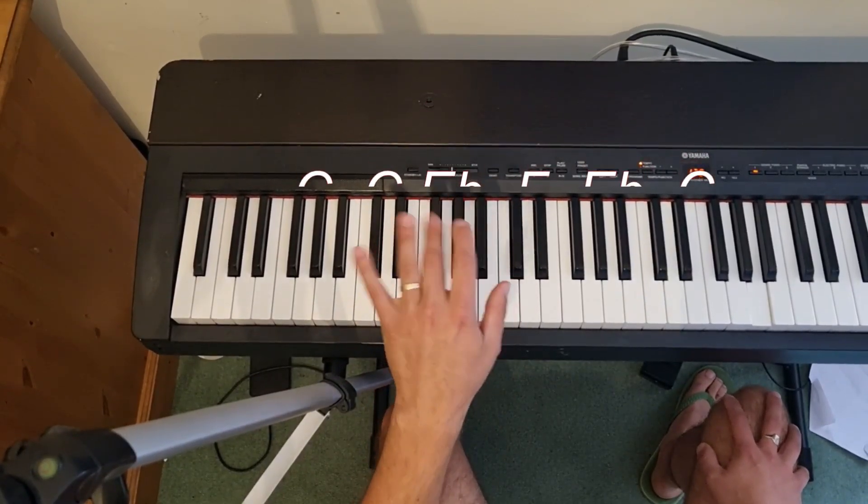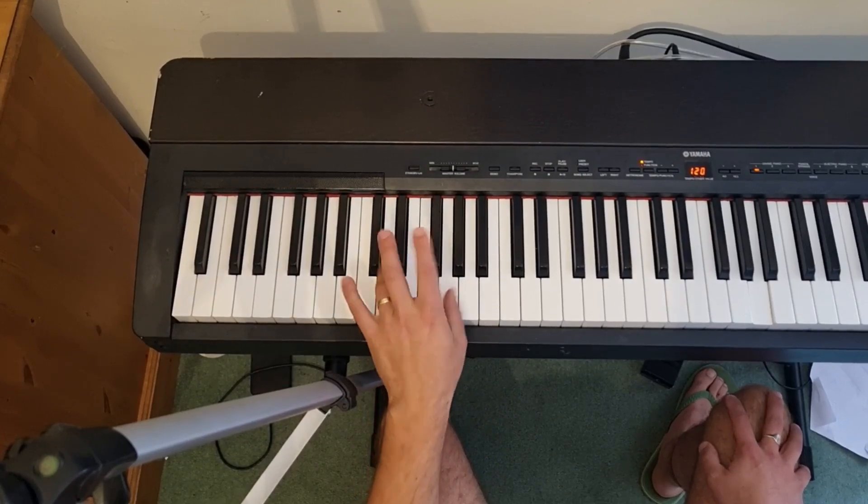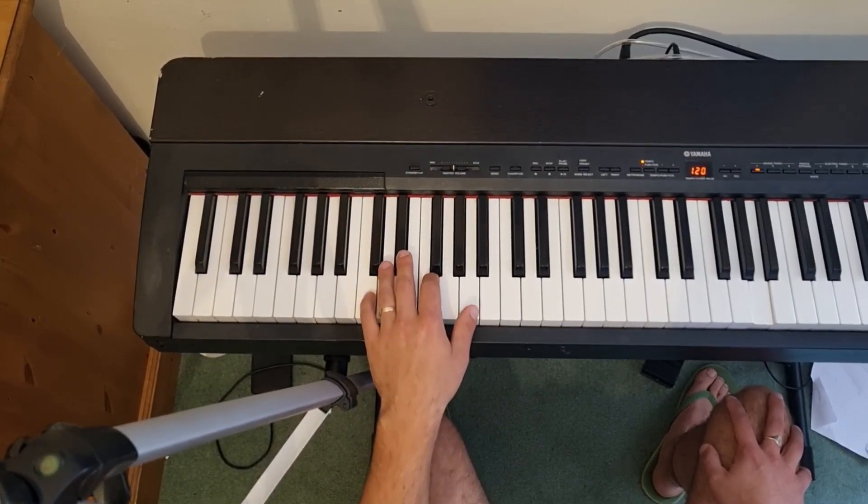You only need your little finger, your third finger, and your second finger for this. Your other two fingers can take a nice little rest, and you can just roll round.